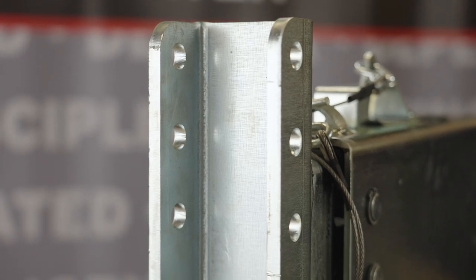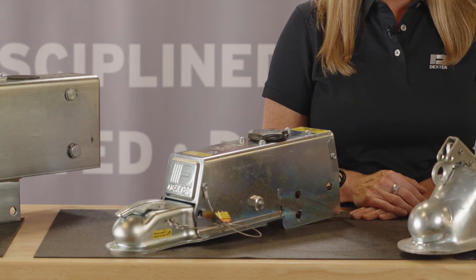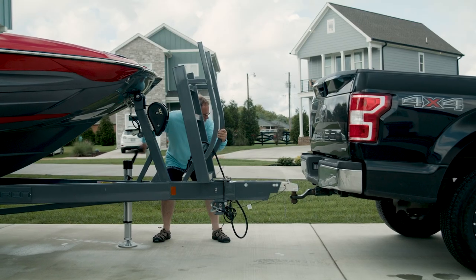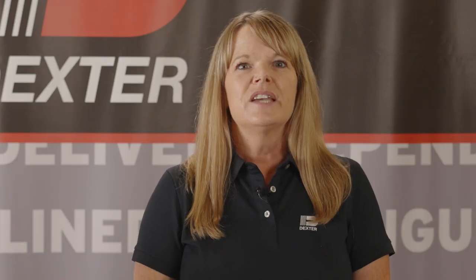Dexter has the best variety of surge actuators to choose from — from bolt-on to weld-on, multiple mounting and coupler options, and special features on some actuators such as integrated disc brake reverse solenoids and black powder coat. Dexter has a surge actuator solution for you.